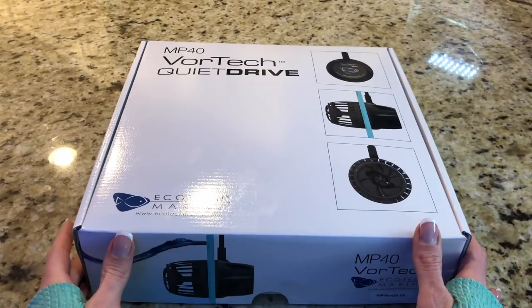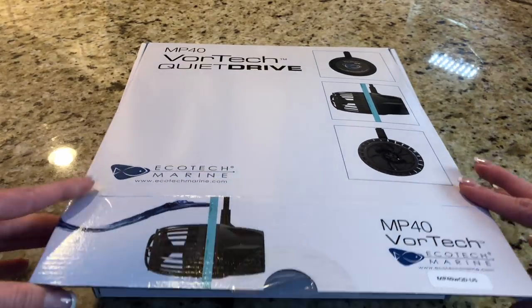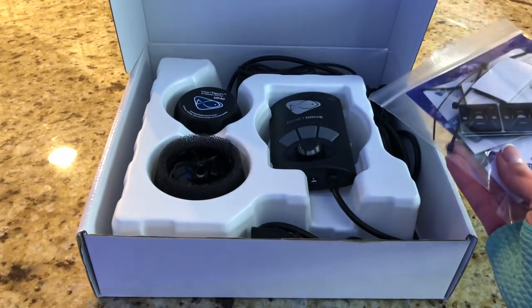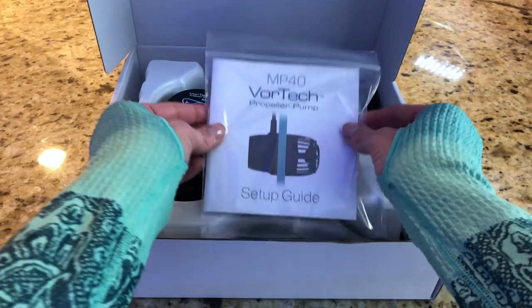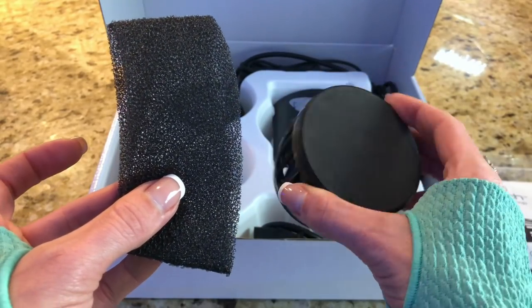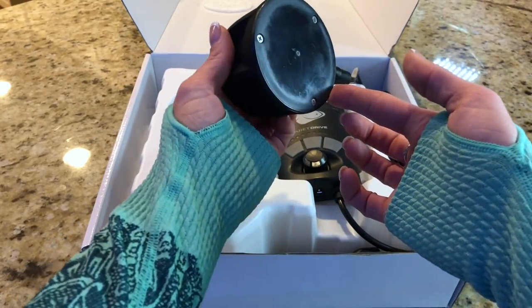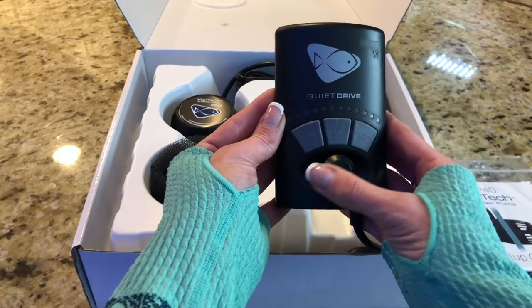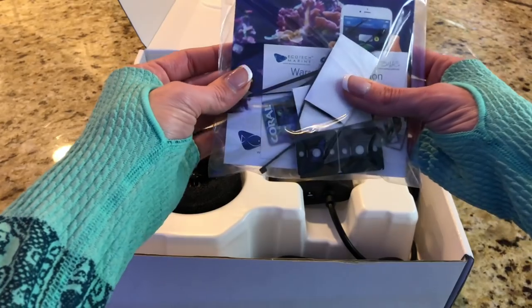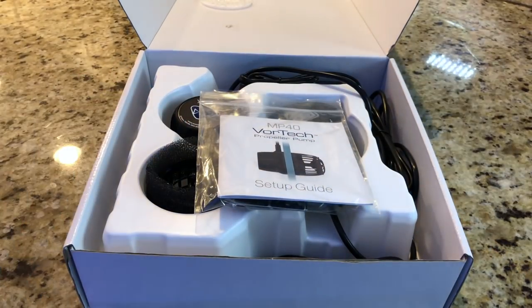Ecotec is known for being the premium end of the market with regards to their lighting, their pumps, and also their powerheads, and you can tell this just by looking at the design of the packaging. Upon opening it, you can instantly see why they've developed this reputation for quality, as everything appears to have been manufactured to a very high standard. Inside the box you get the easy-to-follow user guide, the powerhead complete with a sponge guard, the external motor which works by utilizing magnets, the quiet drive controller, the glass spacers, power cables, and they've even gone the extra mile and provided cable ties to keep everything neat and tidy.